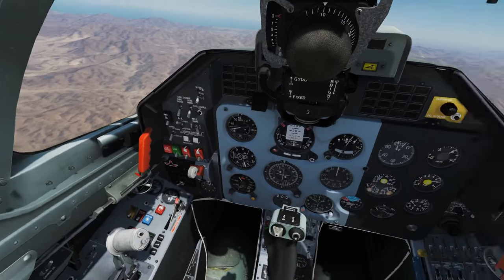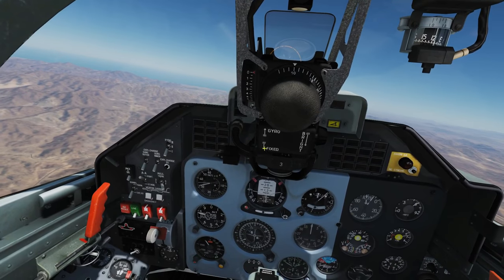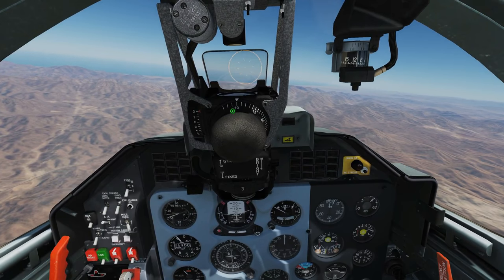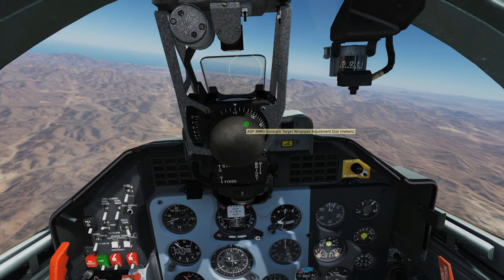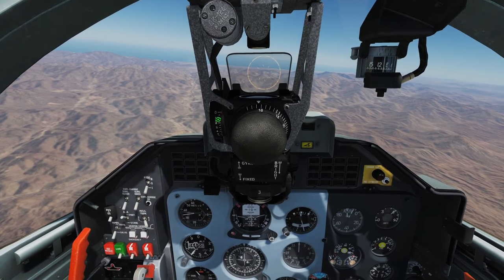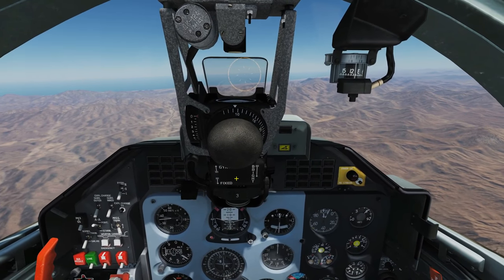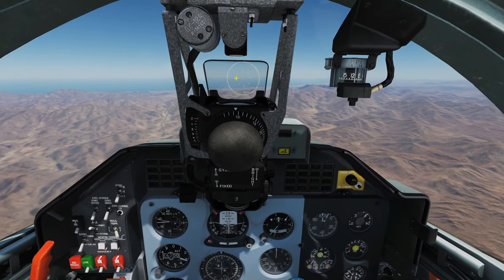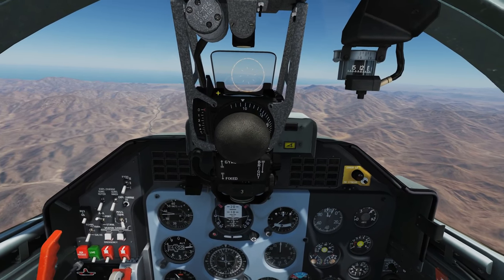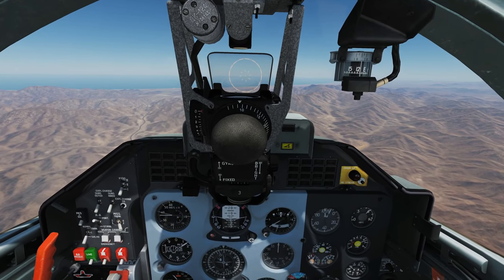Now we've got our gun set up, we want to get our gun sight set up for air-to-air combat. So we want this switched from fixed to gyro, and we want to set his wingspan — that's this knob here in meters — and we think he's 9.5 meters wingspan, so we're going to go to 9.5. We're going to keep the depression set to zero, and then we're going to find him. When we find him, we're going to try and frame his wingspan — get him in the middle of our reticle and frame his wingspan between these carets, controlling the size with the increase and decrease buttons as we showed earlier. Once we've framed him, then we can start firing.